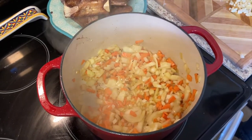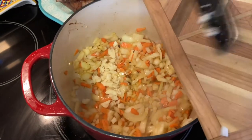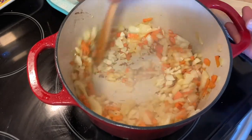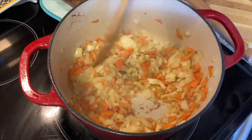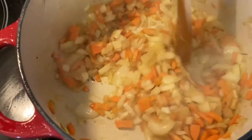Now we're going to go ahead and add the garlic and let that fry up. All right, the veggies are ready — nice and softened.